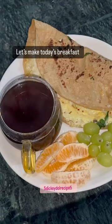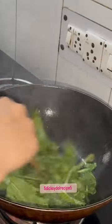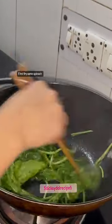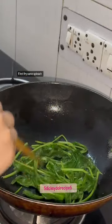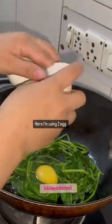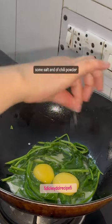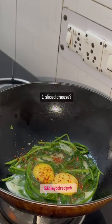Let's make today's breakfast. First fry some spinach. Here I'm using two eggs, some salt and chili powder, and one slice of cheese.